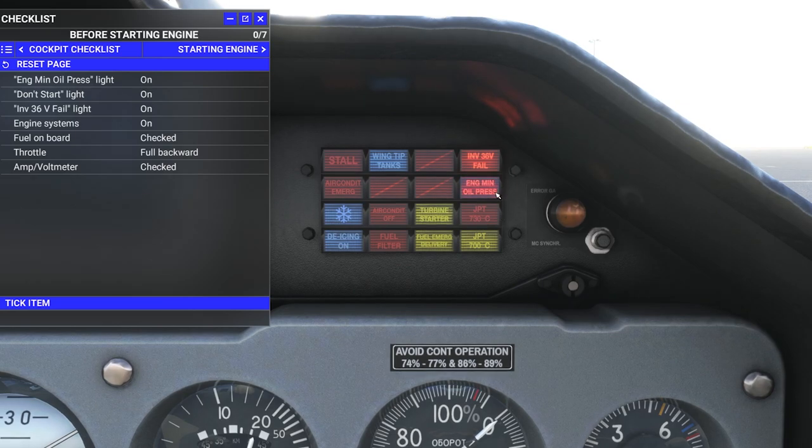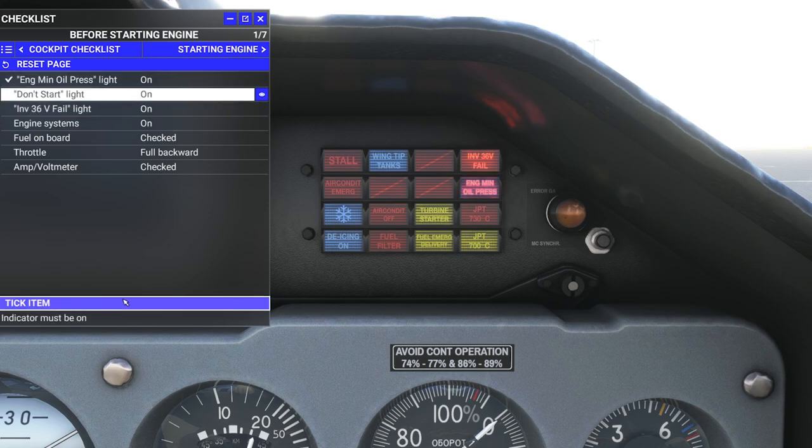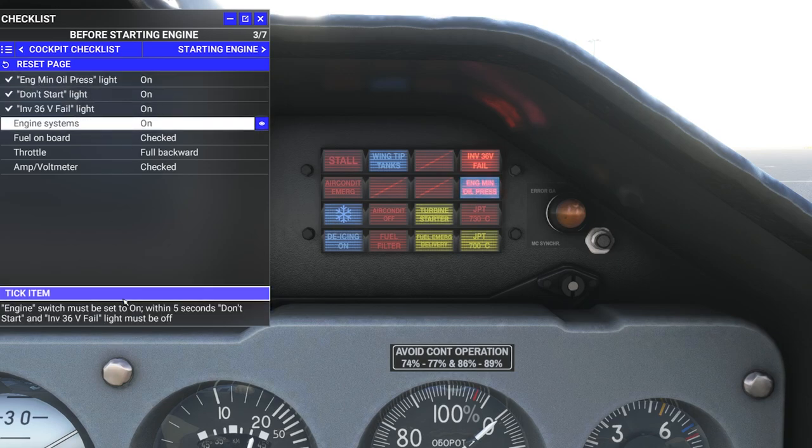There's the BIT panel. I can see minimum oil pressure and inverter 36 volts, but I don't see a don't-start light. I'm scanning through — JPT, turbine starter, emergency fuel, fuel filter, de-icing, air condition, stall — yeah, I really don't see a don't-start light anywhere.